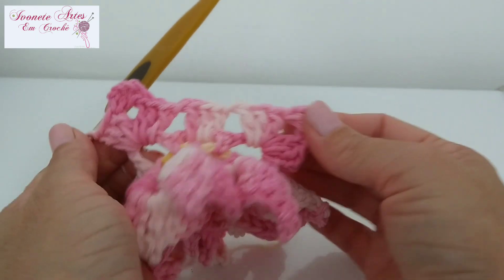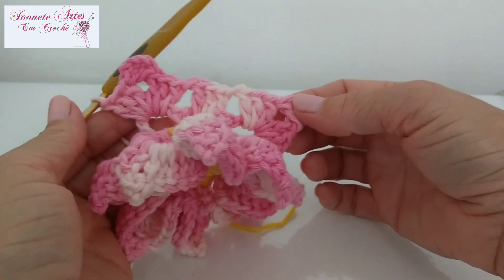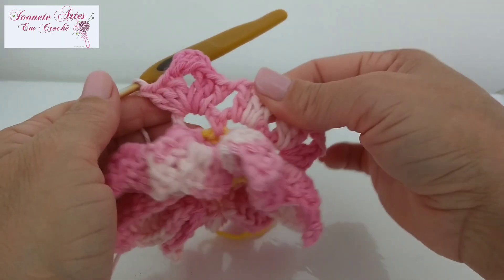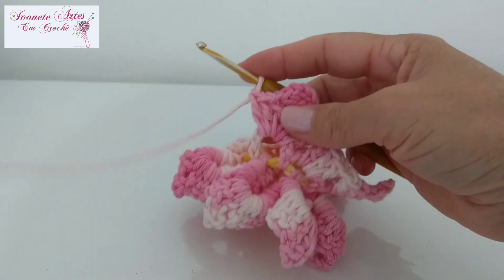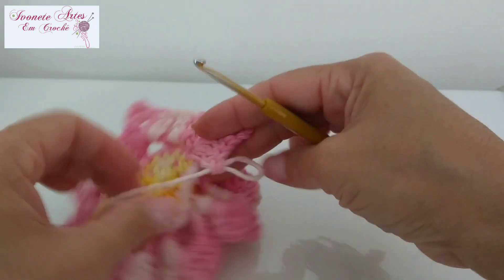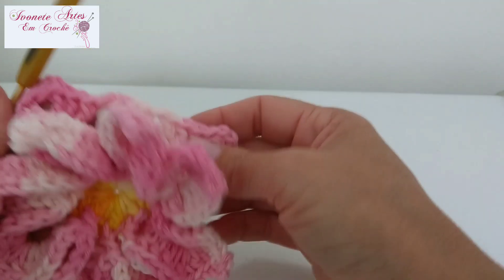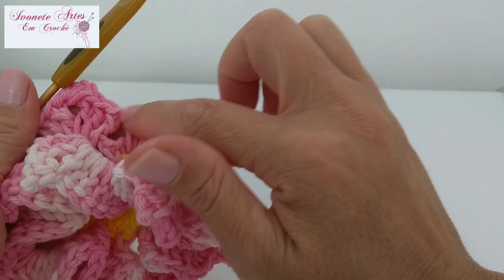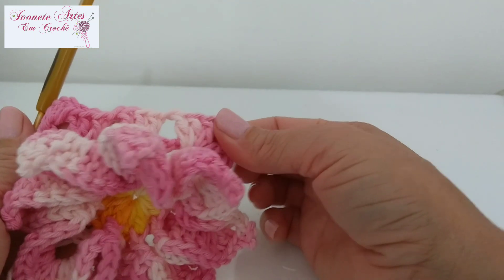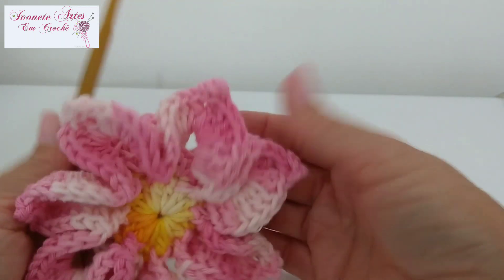Dessa forma eu já fiz aqui dois cantos do meu trabalho. Eu tenho que ficar com quatro cantinhos, então vou trabalhar sempre assim: um leque com esse pontinho atravessado, uma correntinha e um bloquinho de três pontos altos — intercalados — até formar os meus quatro cantinhos. Caso vocês queiram fazer uma base redonda, podem fazer bloquinhos de três pontos altos separados por três ou duas correntinhas, sem fazer os leques, e vai ficar redondinha. Mas eu estou ensinando assim porque a gente vai trabalhar com ela dessa forma.